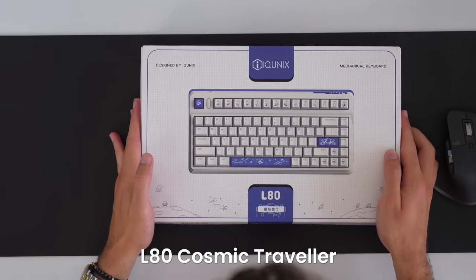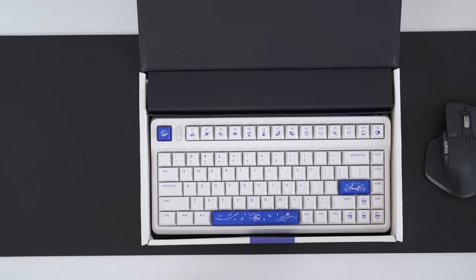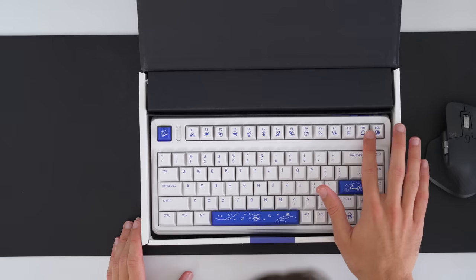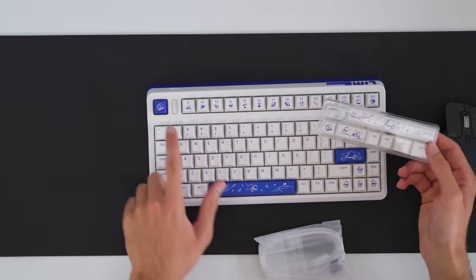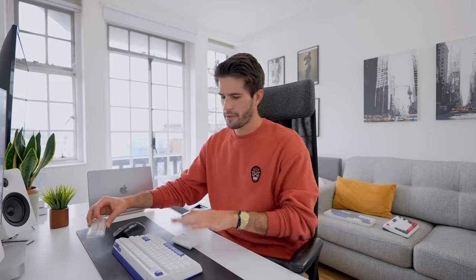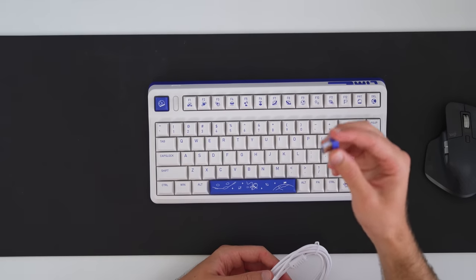This is the LAT Cosmic Traveler, and it has TTC Speed Silver keys. Hopefully this will let me type even faster. There's a nice little design with icons on the different keys — planets, a telescope, a rocket, a satellite. There are a couple of alternate keycaps you can swap out, a matching color charging cable, and a 2.4 gigahertz wireless receiver. This LAT keyboard is similar in layout and function to the keyboard I've been using for a year and a half.